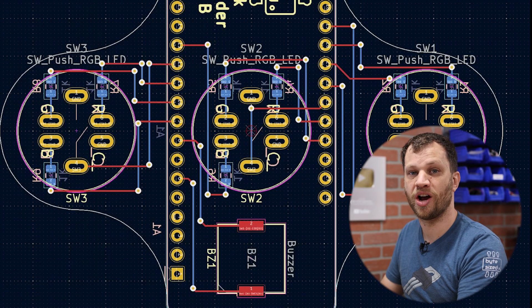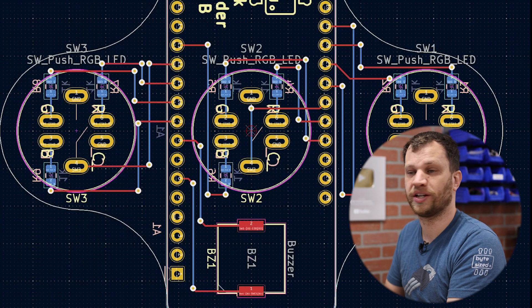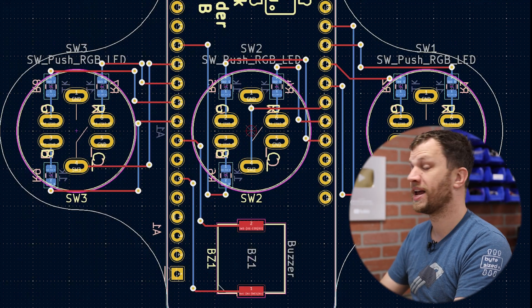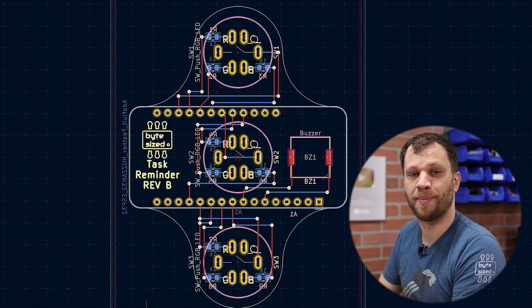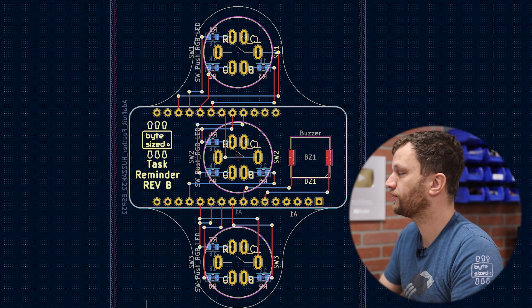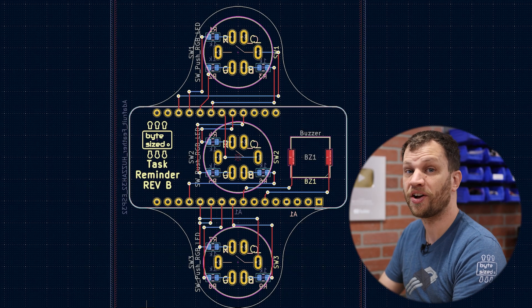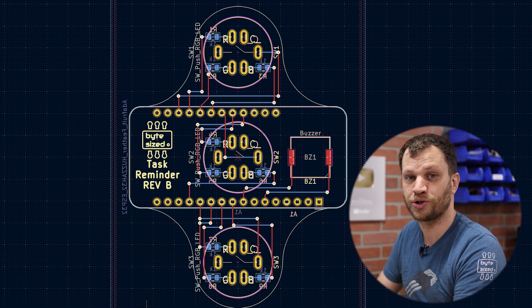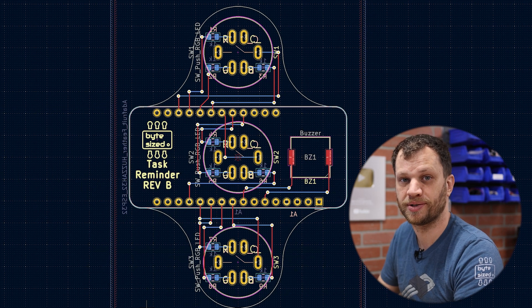I started out laying all three buttons in a horizontal configuration but quickly decided a vertical orientation would look a lot better. So I'm placing the button footprints in a vertical layout, adding current-limiting resistors to each of the RGB LEDs, and then connecting the microcontroller pins to their proper inputs and outputs.